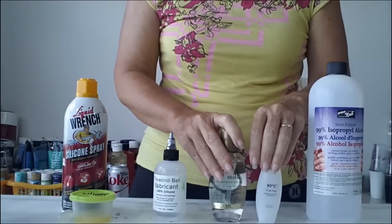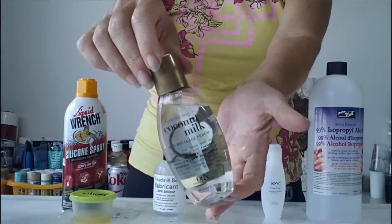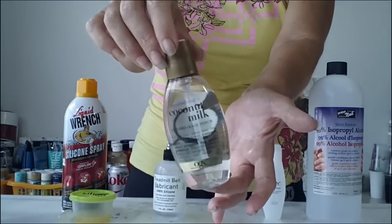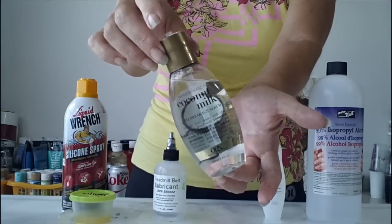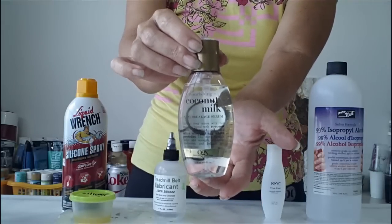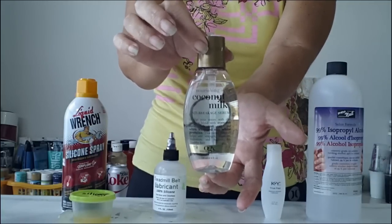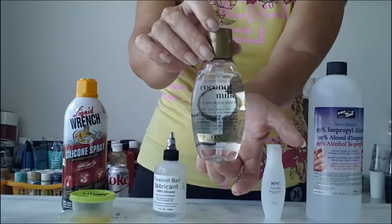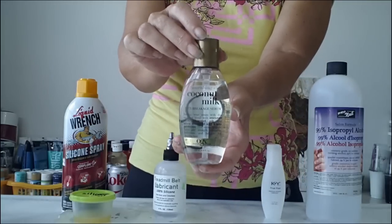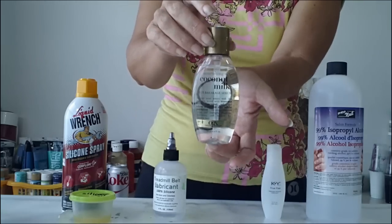There are also other options you might already have around the house. This one for example is a coconut milk hair serum — although it's called milk, it's not coconut milk like you'd use in cooking. It's primarily dimethicone, cyclomethicone, and methicone oil, which is a skin-friendly form of silicone oil, and it works great for making cells in your painting. This is my preferred brand but there are several others with the same effect. It's really concentrated so you only need one drop per colour, and it will make great cells even if you don't torch your painting — highly recommended.